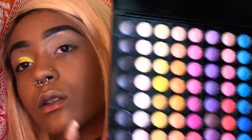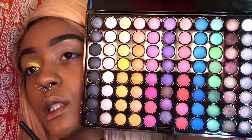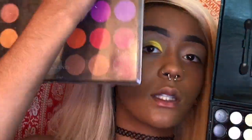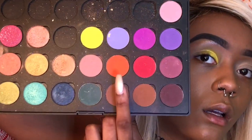I'm actually just going to use this whole palette — it's all shimmery colors. I'm gonna use both of these palettes actually because I got every color I need. Now I'm gonna take this orange and use it as a base, like I did the yellow.